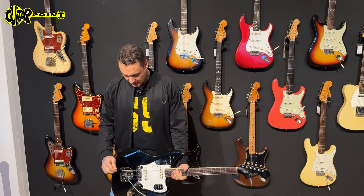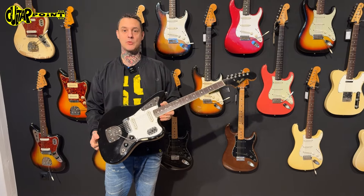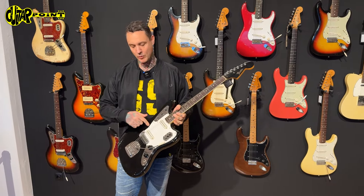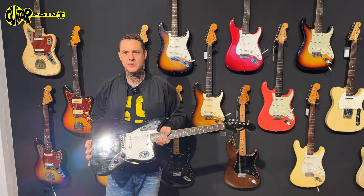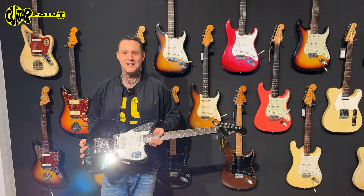It suits every style. It always looks good and you can't go wrong with black. Black is actually one of the most rare colors. Nowadays every strat you see is black and white — at least that's what non-guitar people think. But I try to blind the camera guy with the reflection of the guitar, and it works.